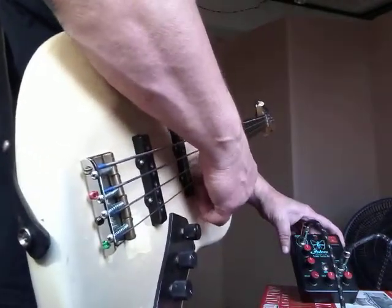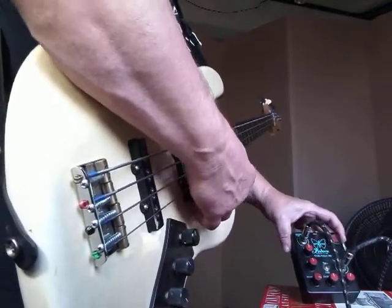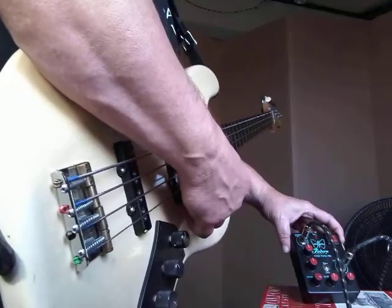Just to show you that the Fodera is creating the sound, I'll turn it off. You see the sound is off. And I turn it back on — and we have sound.